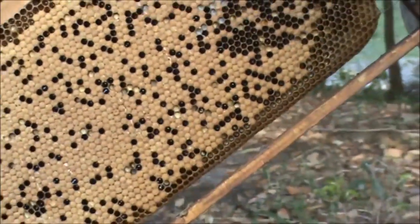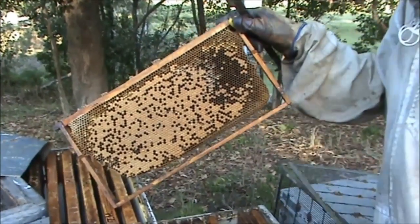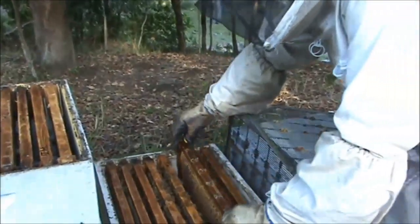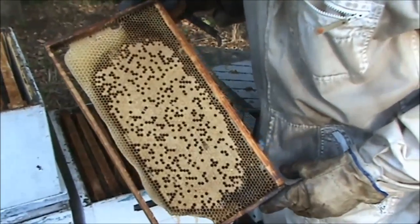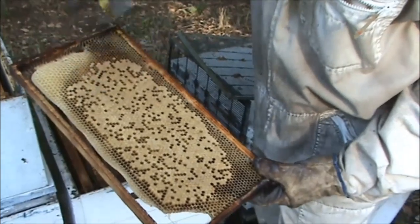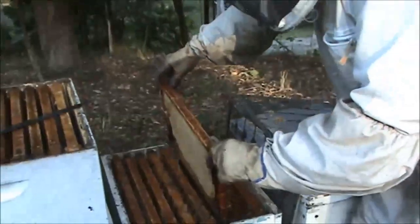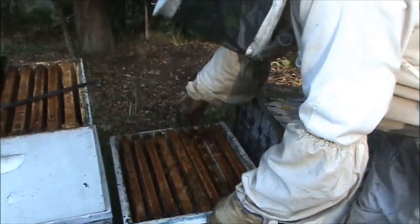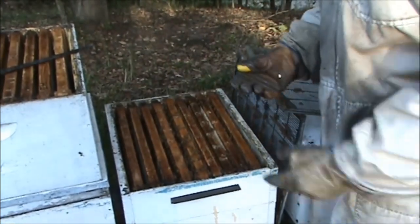This frame and the other frame I'm going to put in has got newly laid worker eggs. The bees will convert some of those into queen cells and start making their own queen. This other frame has also got a lot of sealed brood and bees hatching out, as well as young larvae and eggs, and also drone comb — I'm going to cut that drone comb out as well. Not only will this hive be able to make themselves a new queen, but because you've got that hatching brood, it's also going to increase the population of this colony.